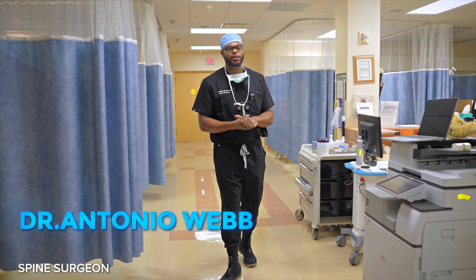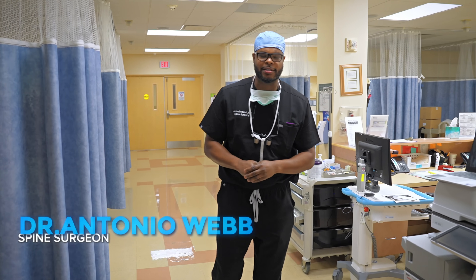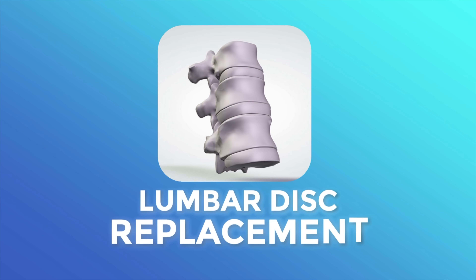All right guys, Dr. Antonio Webb here, orthopedic spine surgeon here in San Antonio, Texas. Today we're doing a lumbar disc replacement.